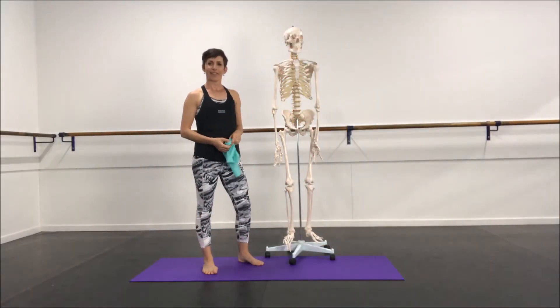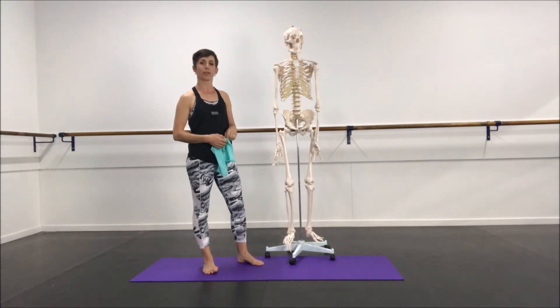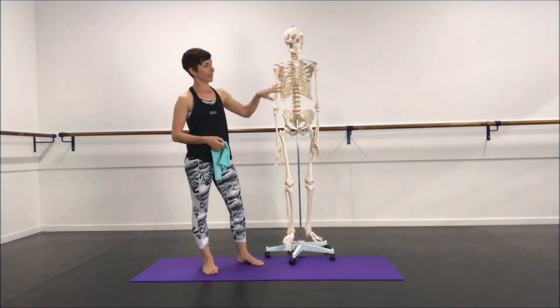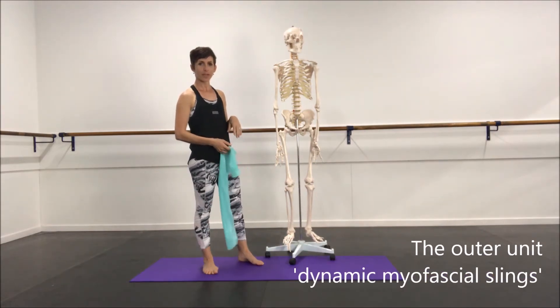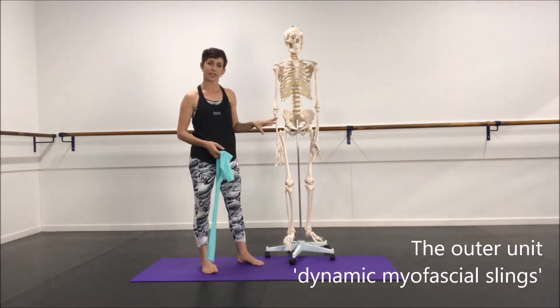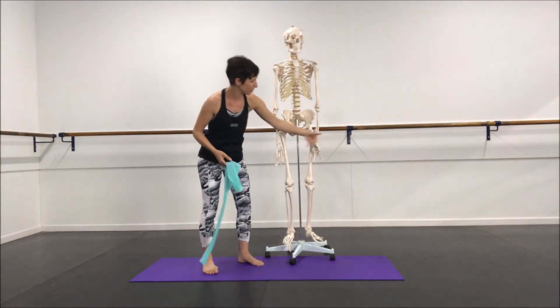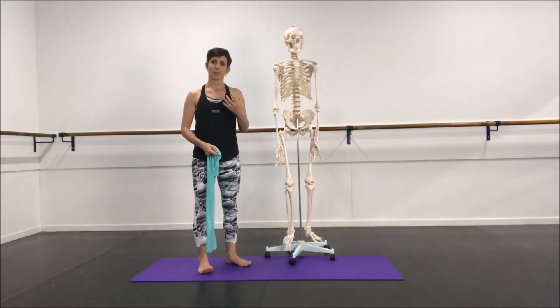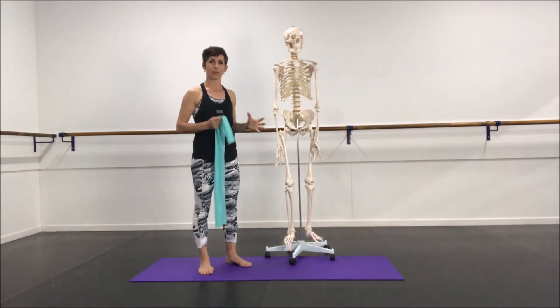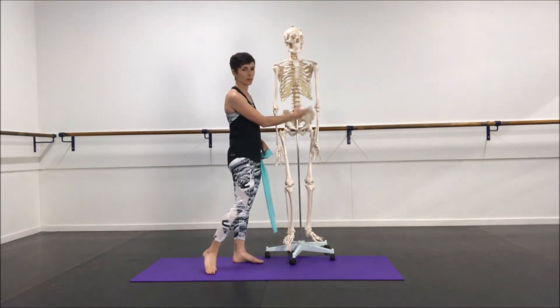Hi guys, it's Sally here again with my mate Sid, who needs a good meal to be honest. We're going to be looking at dynamic sling anatomy with the skeleton and the band. Your outer unit musculature, or dynamic myofascial slings, which traverse the pelvis and help create pelvic stability, belong with teams of muscles and they all sit outside your primary sling, which is your core system.